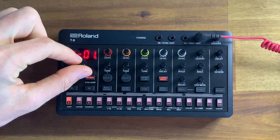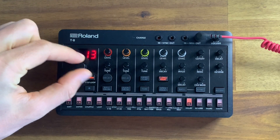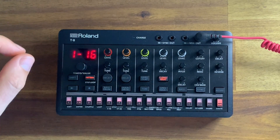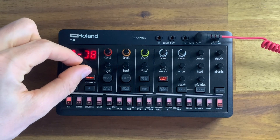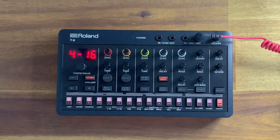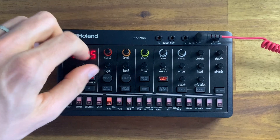If I dial to the right, I can see that I have up to 16 different patterns that I can program in the first bank, all the way up to 4-16. So that means I can do 64 patterns.